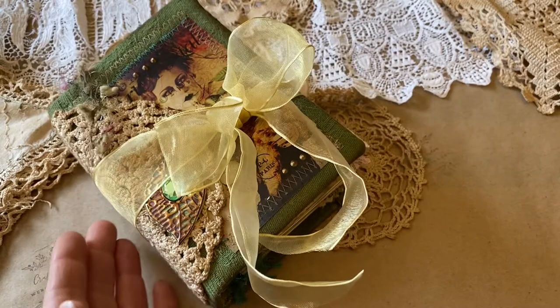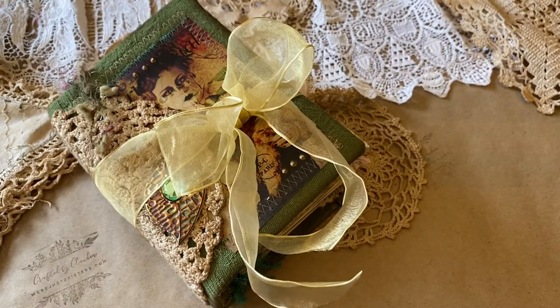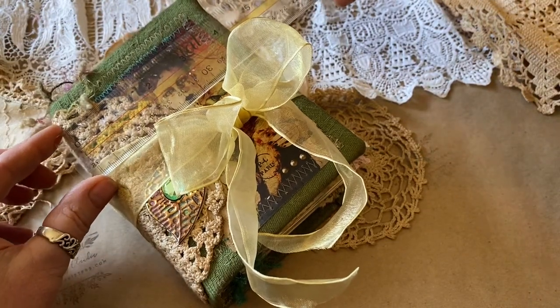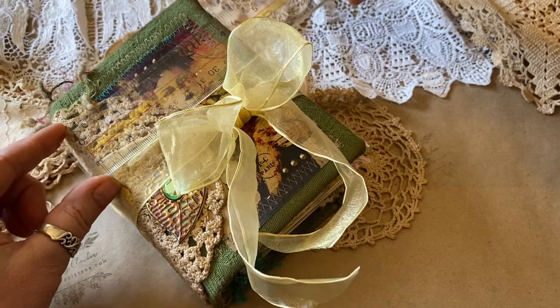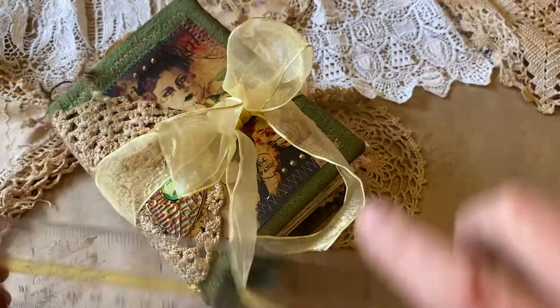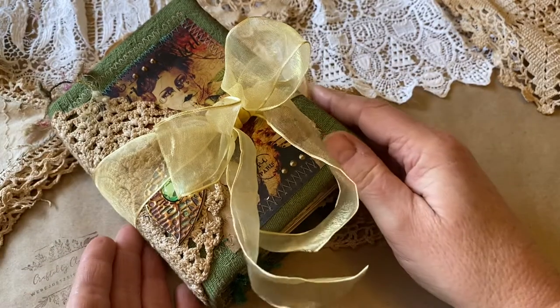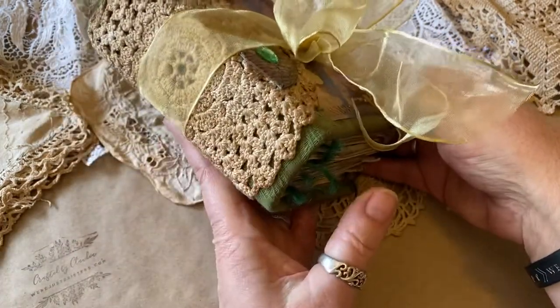It's a relatively small journal. I call it French Reminiscence, and I think it's basically an awesome piece for someone to just record all of their wonderful memories. It could be a travel journal. It's four inches by five and a half inches, so it's relatively small, but it has a really large spine.